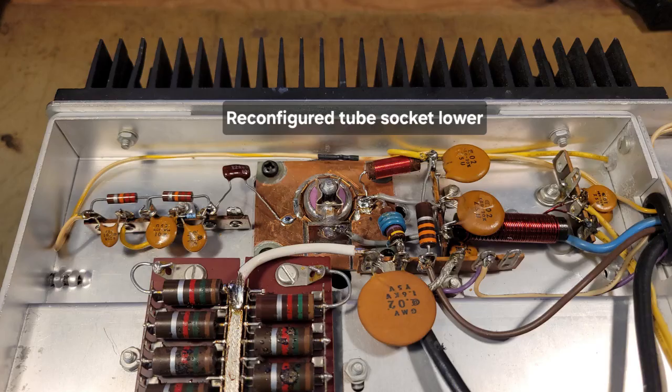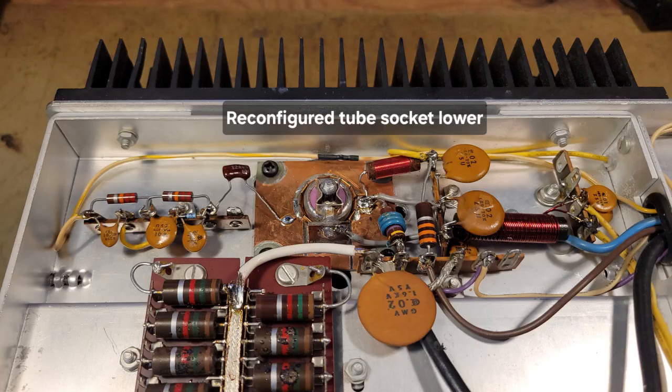Here's a close-up of the reconfigured tube socket at the bottom of the transmitter. If you notice the little clamp on that center pin — that's actually half of a 3AG fuse holder that turned out to be the perfect fit for the center pin, which is the filament of the tube. And we're looking at the back of the linear amplifier. I replaced the RCA input jack with an SO239 for an input, and I'm showing the location of the two new holes I had to drill in the heat sink to mount the clamp that holds the new tube against the heat sink.